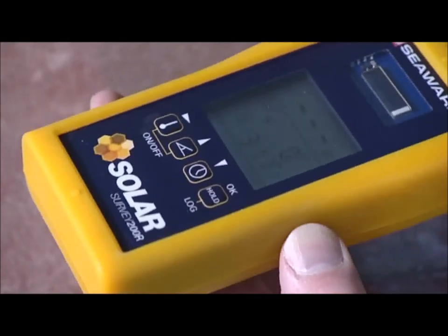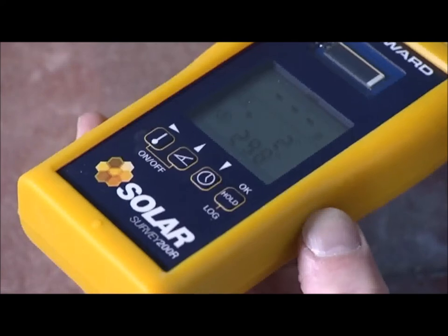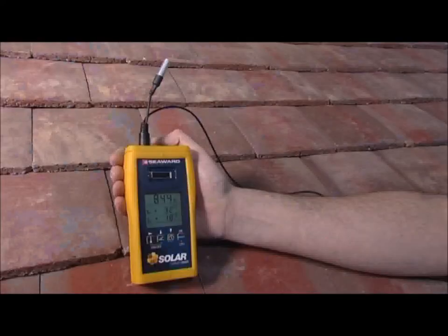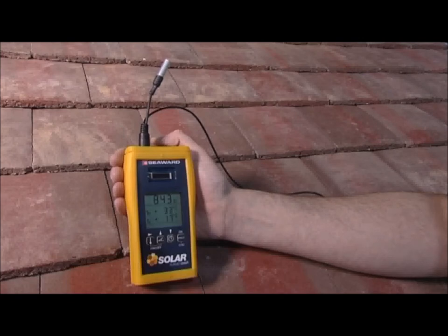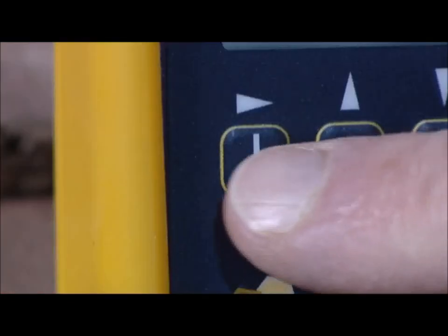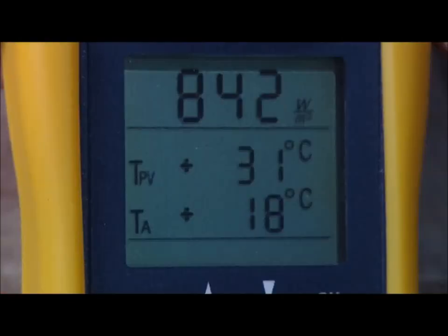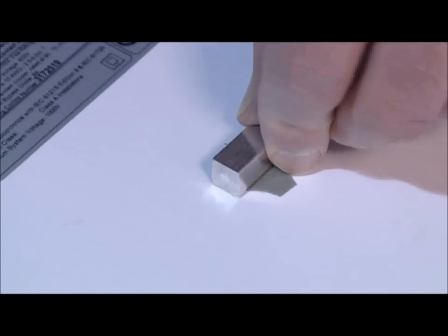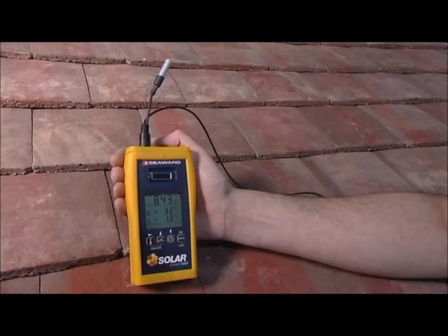It can be used to determine the orientation and pitch of a surface, such as a roof. Temperatures are measured by connecting the Solar Survey's external sensor. Pressing the temperature button will display the ambient air temperature. Attaching the panel sensor onto the rear of the PV module will then also give the module temperature.